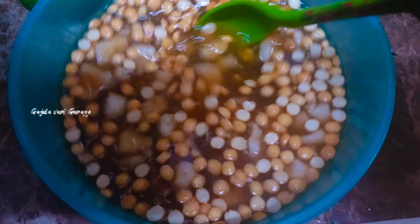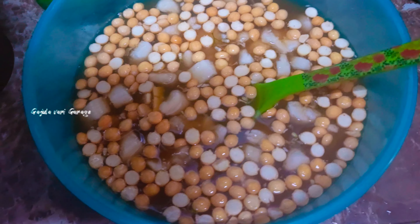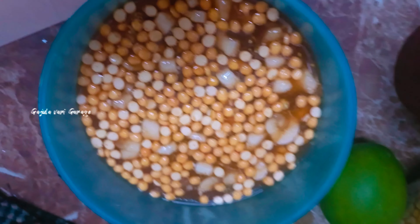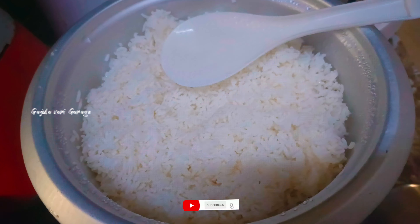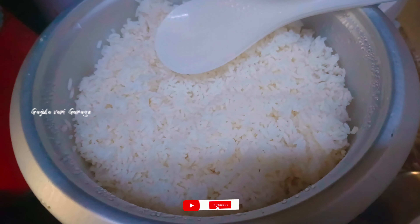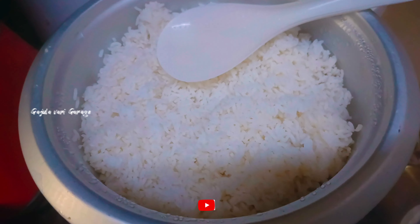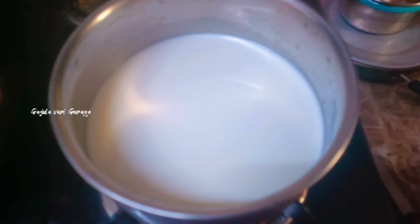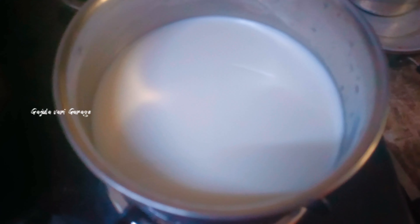I will add some salt and pepper powder. I have already added rice. Now, I will add water to this. I will add a little bit of rice, and I will add some rice throughout.